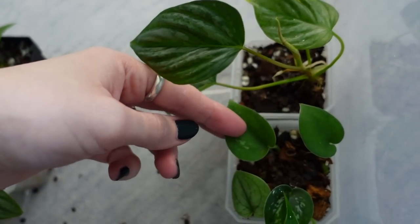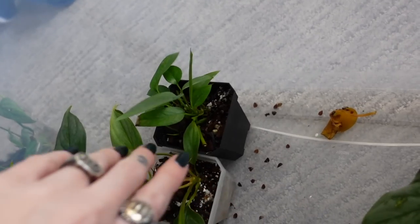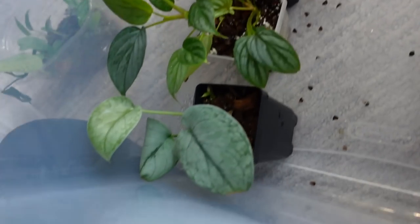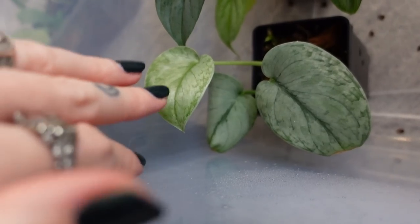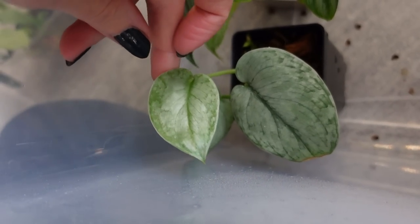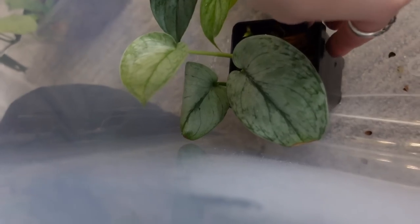And then we have some syndapsis down here. I think that this is just regular Cebu Blue. I could pot that into my mother plant. My syndapsis silver hero actually put out a leaf and it's not crisping, which is a miracle, because this plant is so hard for me. So I'm probably going to transfer that out into one of my Millsbos.